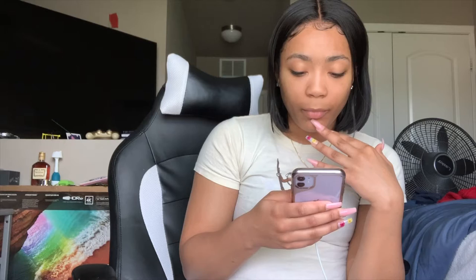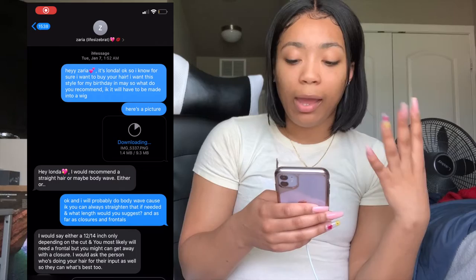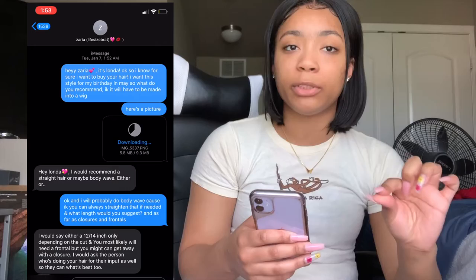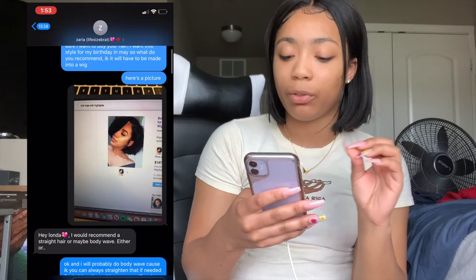My mind is always running, so when my birthday comes around I always pre-think months in advance about what I want — what's my look, what vibe am I going for, because every year it's a different vibe. I messaged Zaria back in January and said, 'Hey Zaria, it's Londa, I want to buy hair from you.' I wanted this style for my birthday so I asked what she'd recommend. It had to be made into a wig and I showed her a picture of the short bob.